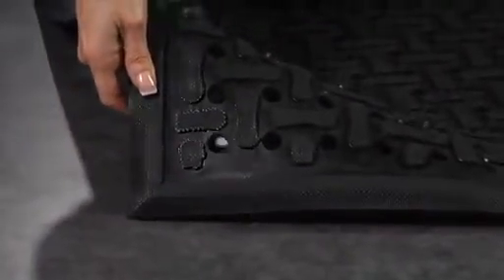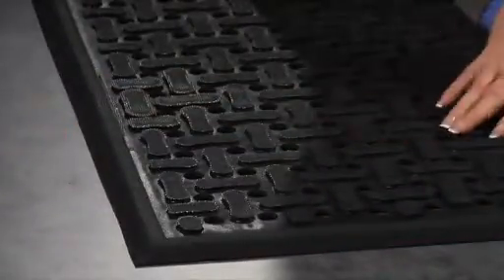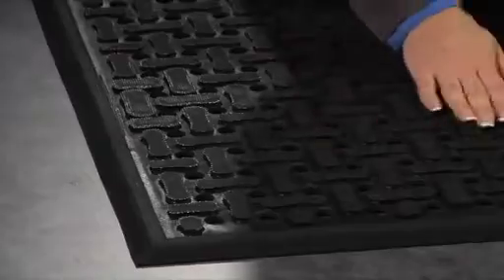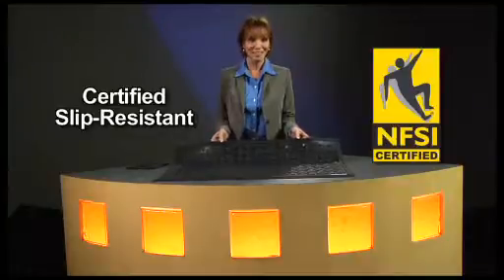The beveled edges of the Comfort Flow mat give it a low profile to prevent trips and falls and to allow carts to roll over easily. These mats have also been certified slip resistant by the National Floor Safety Institute.